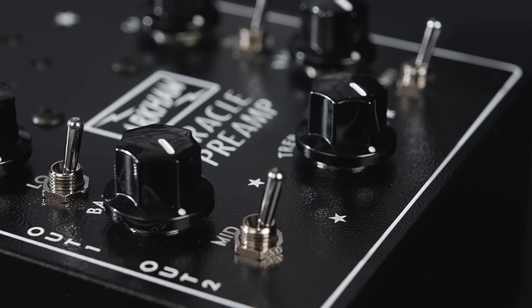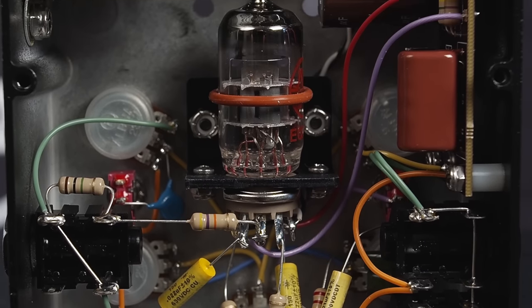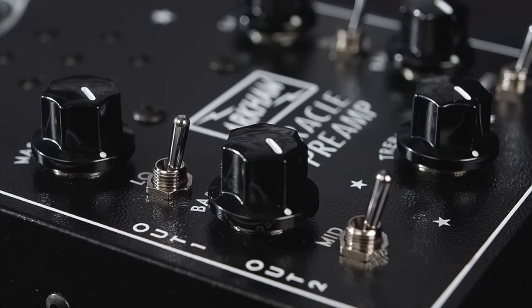The Zephyr is the 1U space rack version of the Oracle preamp that we looked at a couple of years ago — 2021, I believe. As you may or may not remember, it was a single tube, single 12AX7 tube preamp in more or less a pedalboard format with all of the EQ and other things available. For all intents and purposes, the Zephyr sounds just about identical to the Oracle. But it's really cool for me that I get to have that tone now in the rack housing because Chuck kept the pedalboard version.